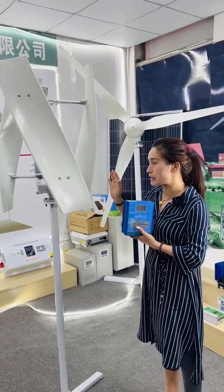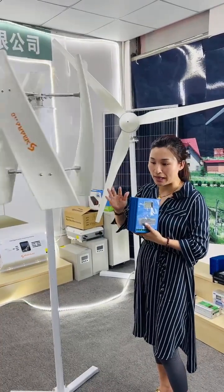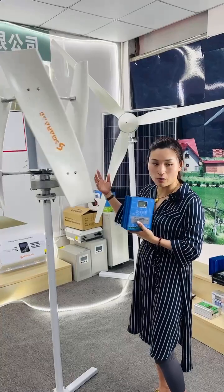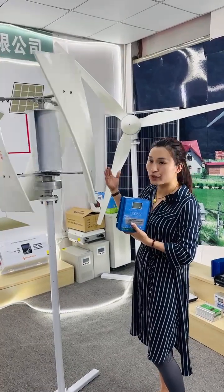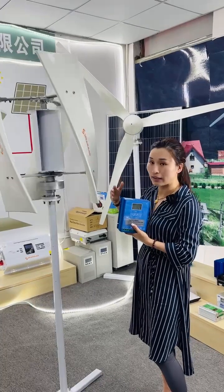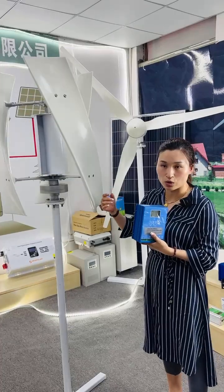For the whole system, we can customize it for you, providing the wind turbine, controller, batteries, and inverter as a complete system for our clients. If you want to know more details, you can check with us or contact our sales team.